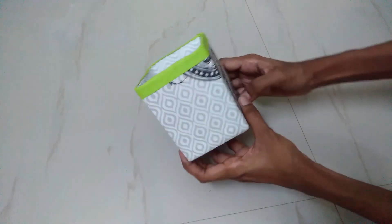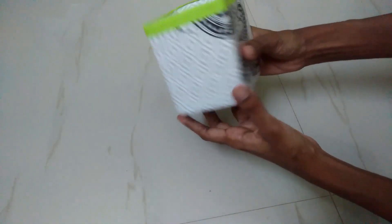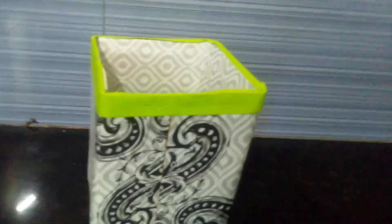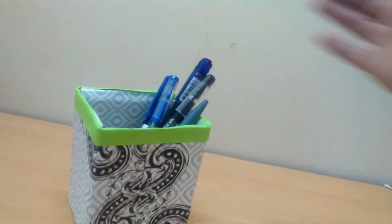This is a simple DIY. In a small cardboard box, you can wrap and store your kitchen items. Use a pen stand to organize them.